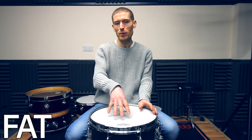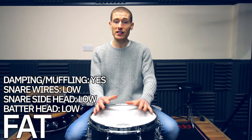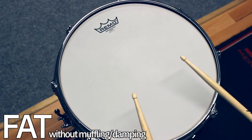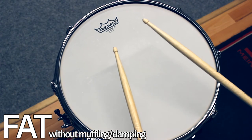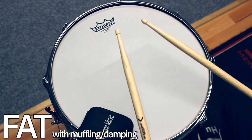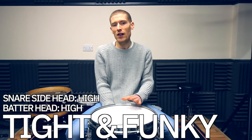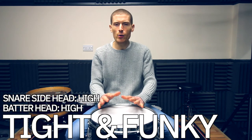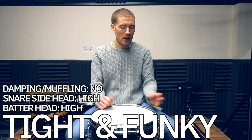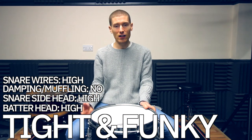For a fat snare drum sound, go low in tension on both the batter head and snare side head. Go low in tension with the snare wires and muffle the batter head using an o-ring, moon gel, gaff tape, or even by putting your wallet on the batter head. For a tight funky sounding snare, go high in tension on both heads with the snare side head slightly higher. Don't choke the drum — keep enough movement for snare wire response. Use a single ply batter head for overtones and high tension snare wires, increasing slowly until you get the articulation you want.